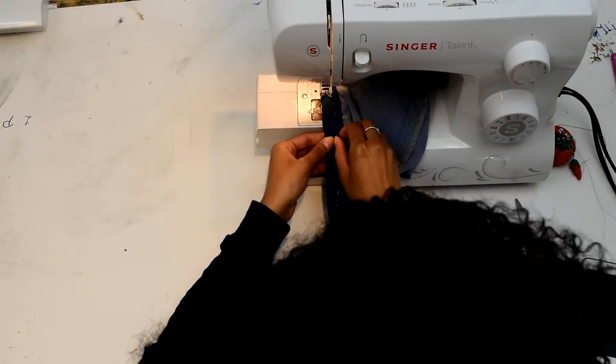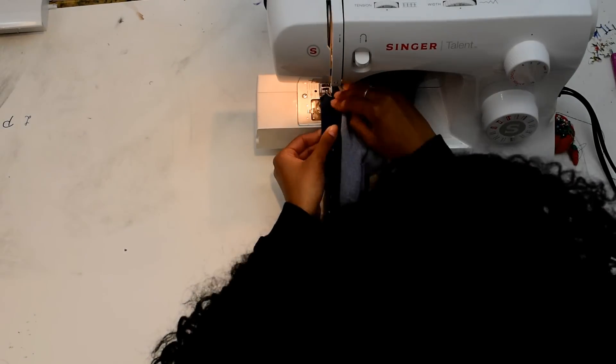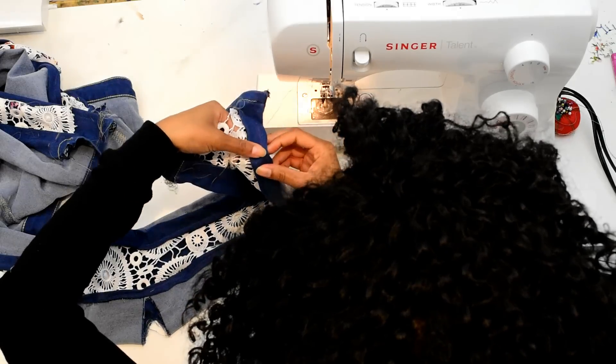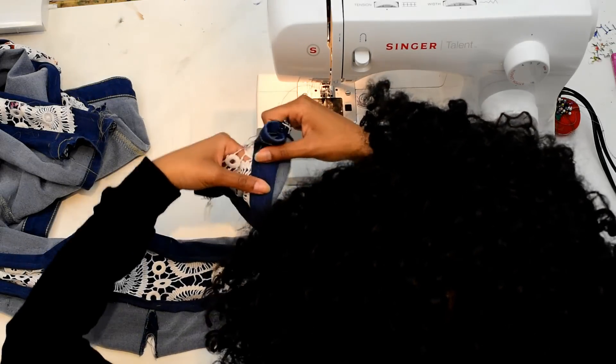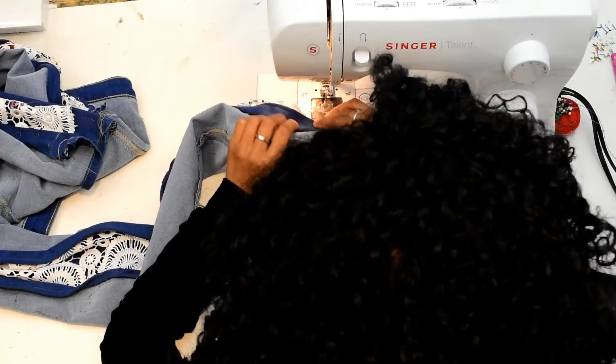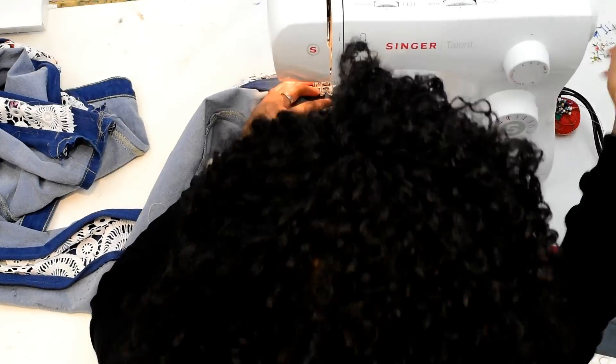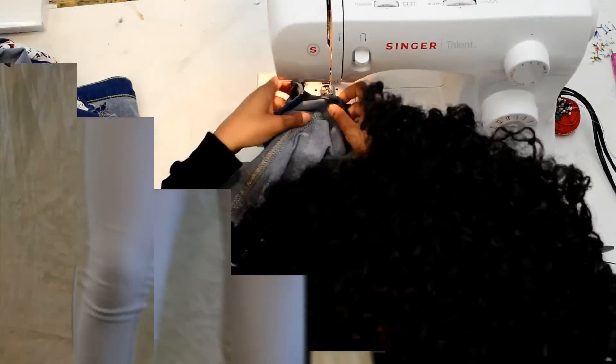We're going to flip it inside out once again, fold in the raw edges of the opening, and then machine straight-stitch it down. Finally, we're going to straight-stitch along the bottom seam lines where everything is connected together, so that when we cut off the extra fabric it's not going to fray and come apart.